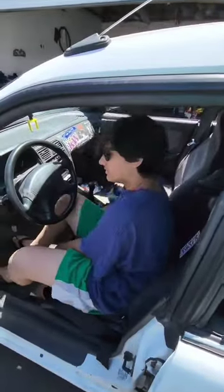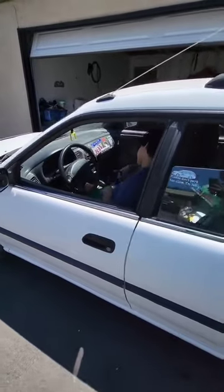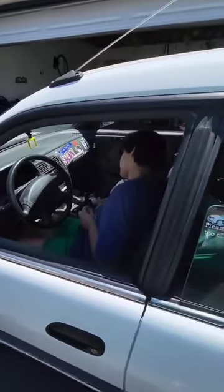Today's the day I'm going to show Damien a little more of this clutch work. Clutch, brake, gas, neutral.